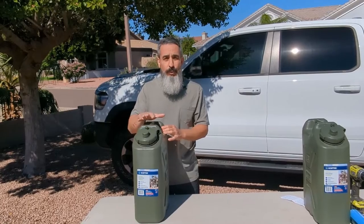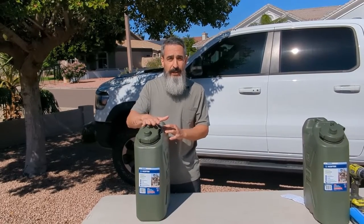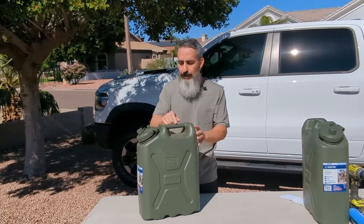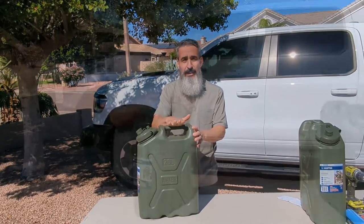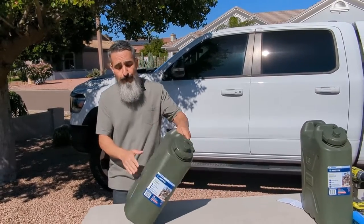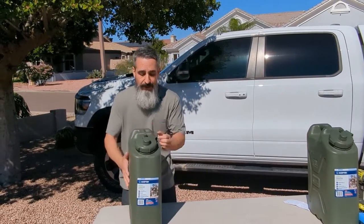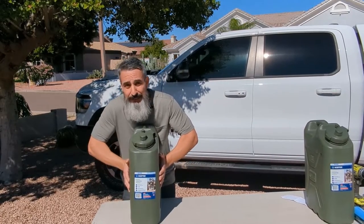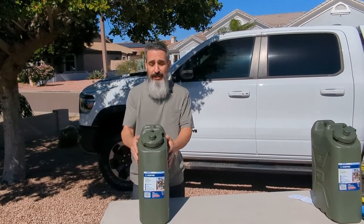I'll give you a few reasons why I like this particular can, as opposed to some of the other ones that are out there. Firstly, this is a military issue can. They're extremely light. Secondly, they are very, very durable. If I press on the sides here, I can barely even squeeze in, so this plastic is extremely tough.